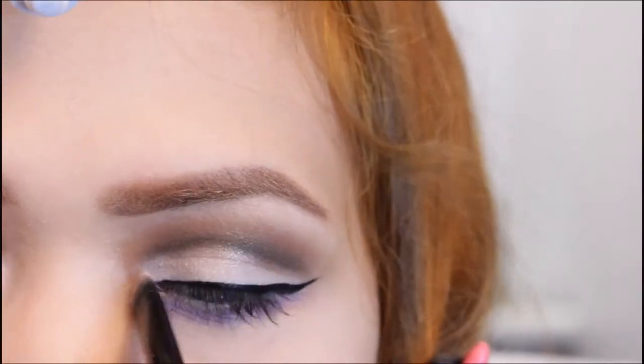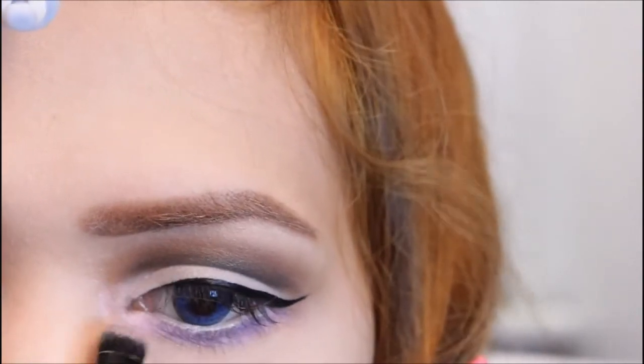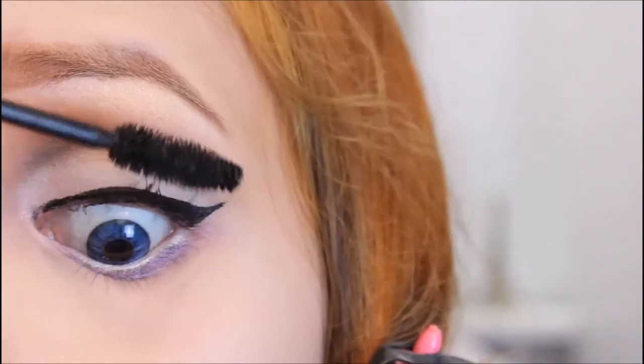I'm highlighting the corners using this light pink eyeshadow. Cool! And apply mascara!